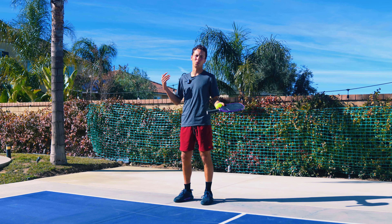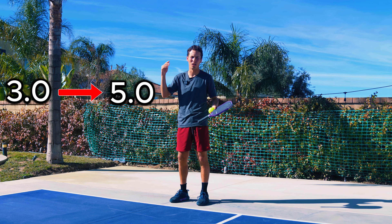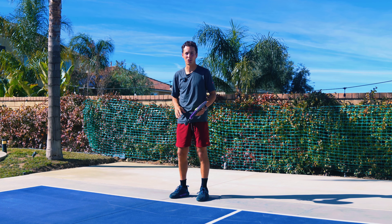So here we're going to break down the serve at the different levels. We're going to talk through a serve at a 3.0 level, all the way up to a 5.0 level, and the key mechanics with your body on how to get to that next level of the serve.